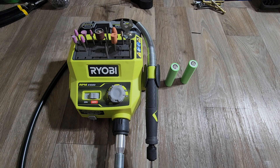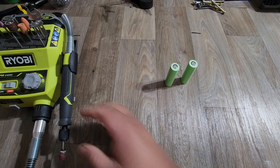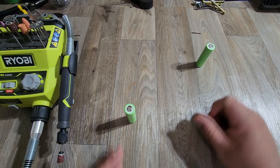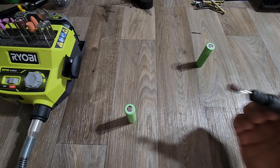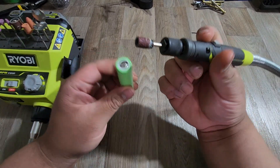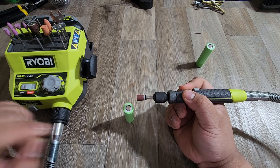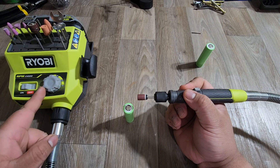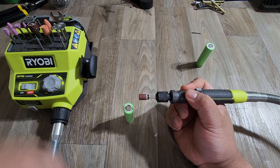I have my mask on. The batteries are right here — I'm going to work with one for now. I'll get my tool out and go ahead and turn it on. I'll be using probably 25,000 RPM on this. All right, let's get going.